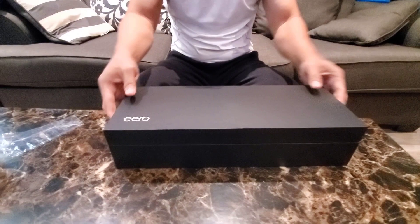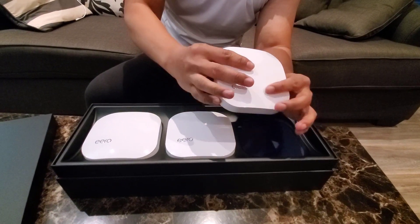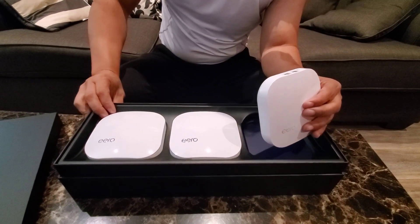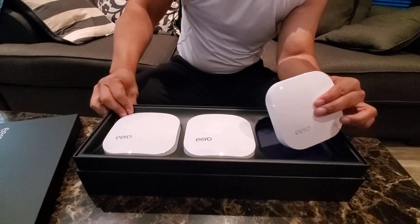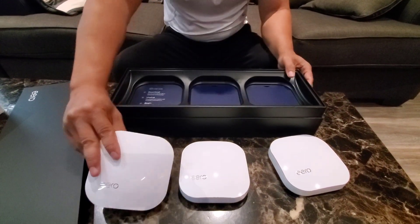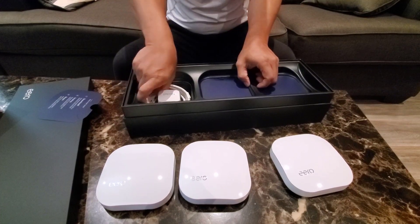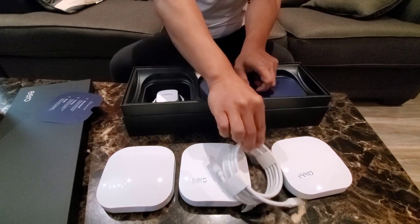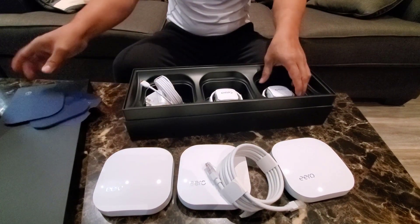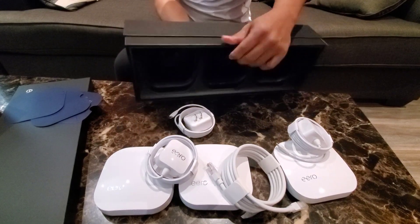This Eero Pro includes three satellites. As you can see, it's a little flat — it's smaller and thinner than the regular Eero. This is the Eero Pro Generation 2. It does not come with a router — you need your own router. It also comes with an ethernet cable and three power connectors. That's all there is to it.